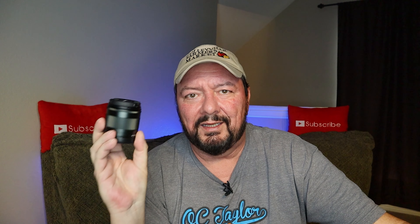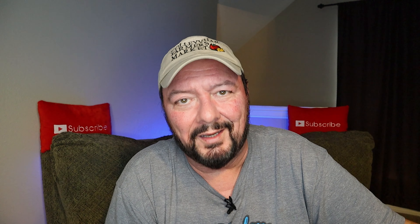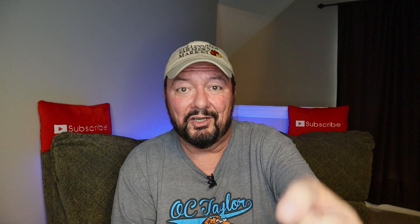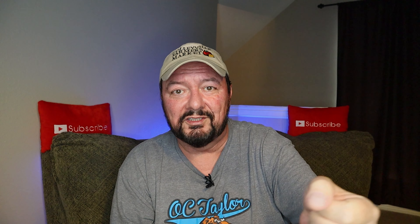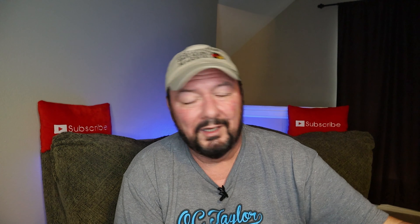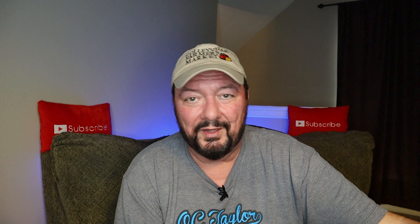Is this a lens I would recommend? I would say if you have the finances and you want a wide angle lens to use either in conjunction with a gimbal or maybe with a Joby GorillaPod, it's worth considering. I may actually bite the bullet and purchase a Joby GorillaPod just to see if it helps smooth out the footage when vlogging. But at $399 to $400 plus tax, that's a lot of money for a lens for a camera you can now get in the $500 range.